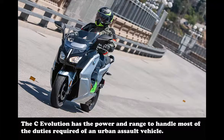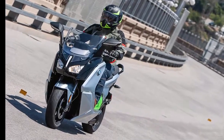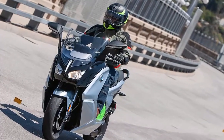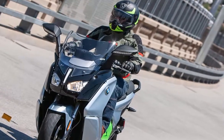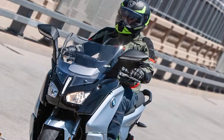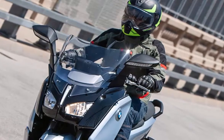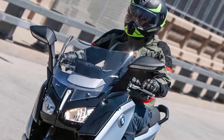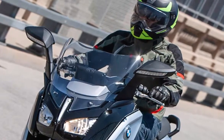One of the ways the C-Evolution tells you it isn't like other scooters is the reverse assist on the left handlebar. Hold it down and twist the throttle — carefully — to back out of your parking space. Get too heavy with the throttle and you'll find yourself backing up faster than you can walk, possibly ending up on the ground. Still, reverse assist is a nice feature that you'll use more often than you think. After all, the C-Evo weighs in at a beefy 606 pounds.